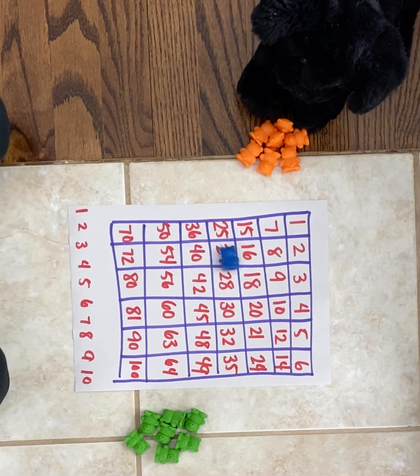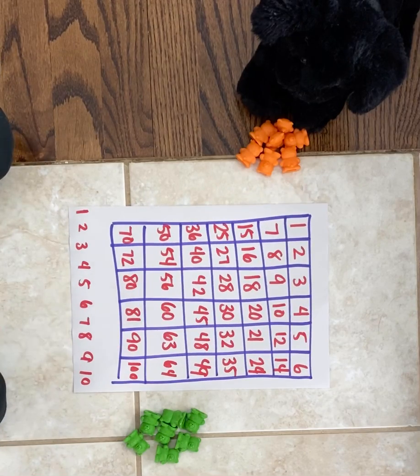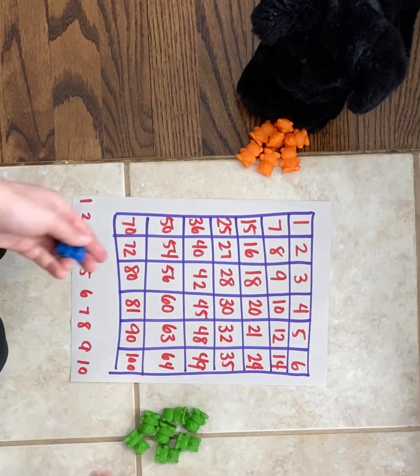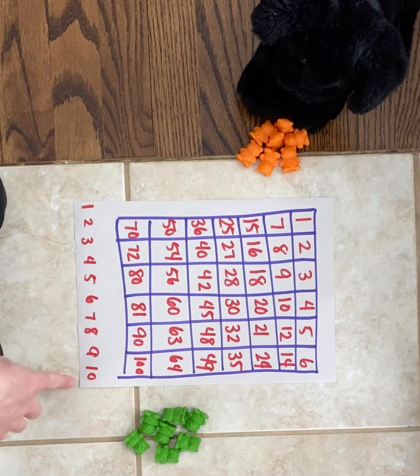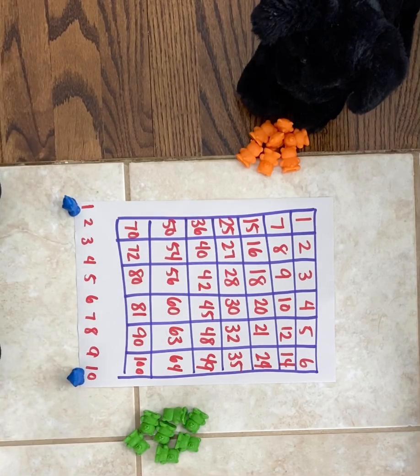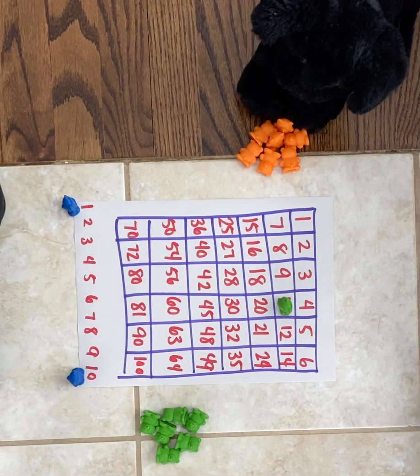We are going to start with two additional markers on two of the numbers down here. These are going to be our factors that we will multiply together to make a product that is on this board. So I'm going to go with one and ten. One times ten is ten, so I can go ahead and mark the ten with my bear. Now puppy dog will move only one of these bears to make a new product and fill in a new space on the board.